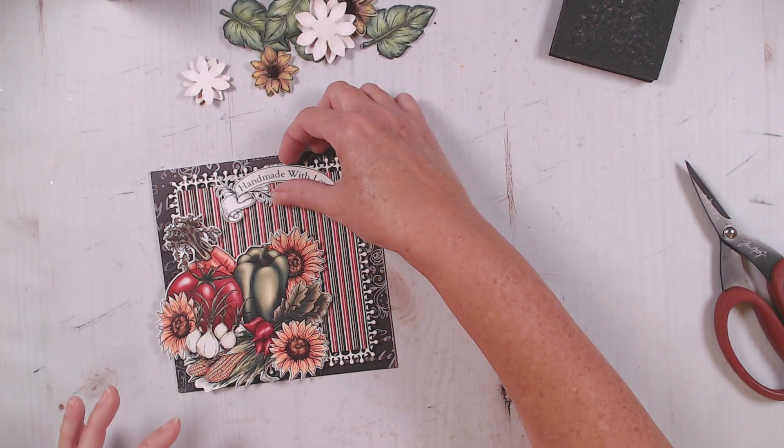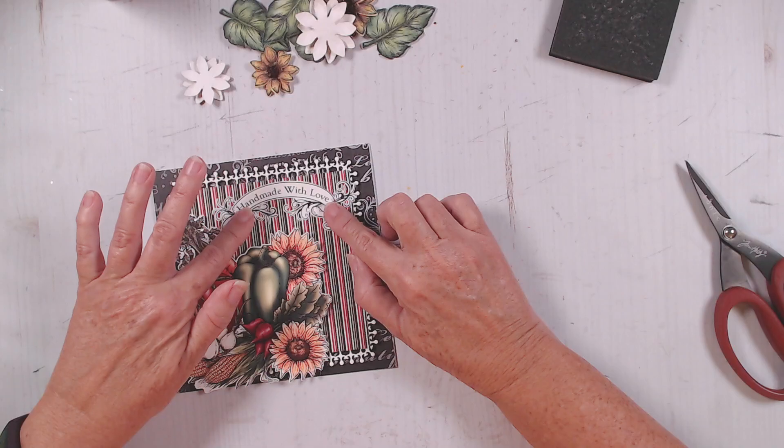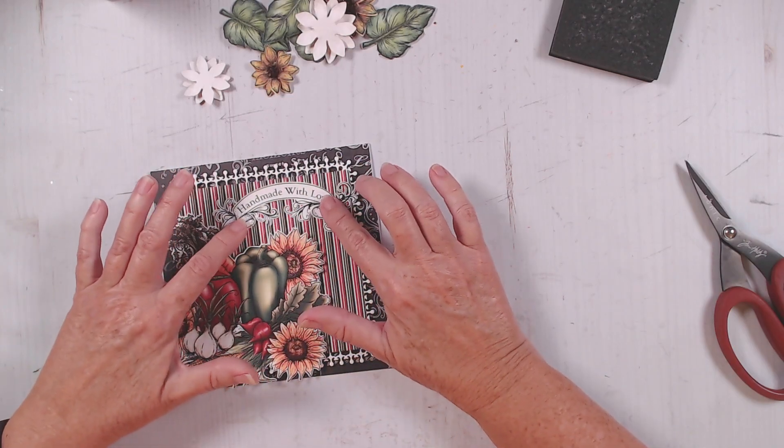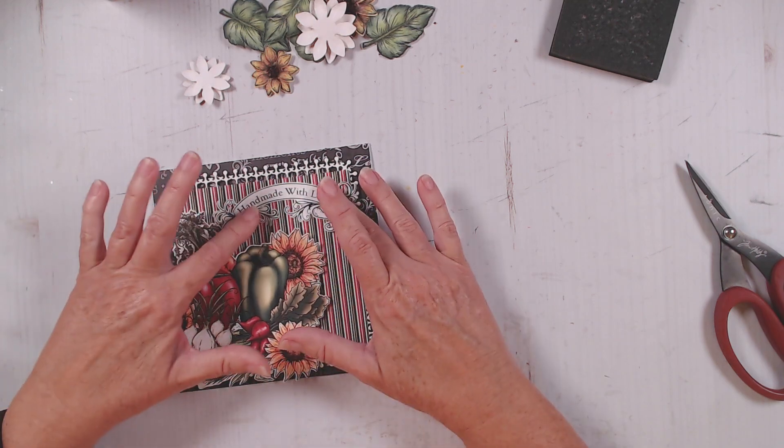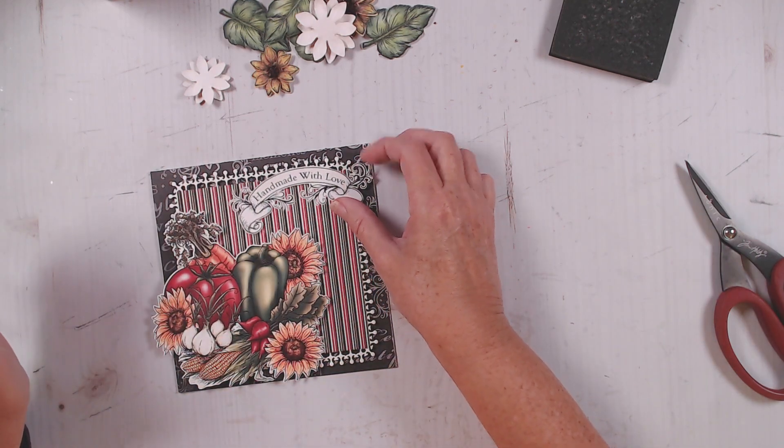I think I want that — let's decide. Do we want that popped up or do we want that flat down? I think I'm going to pop it up too.